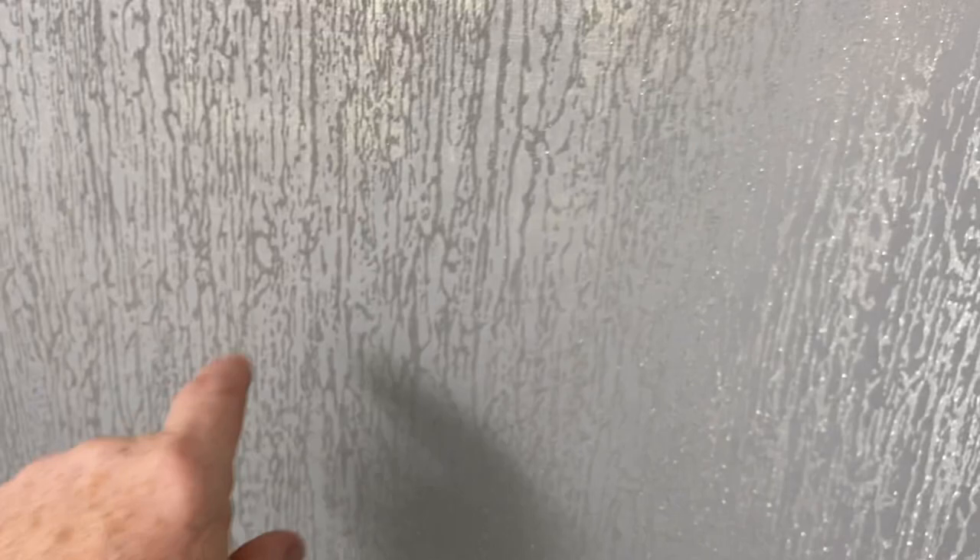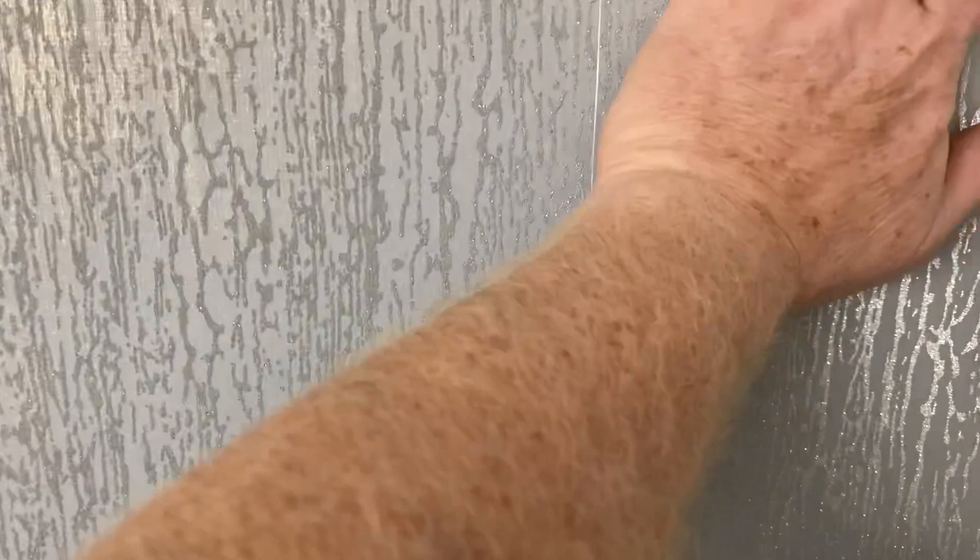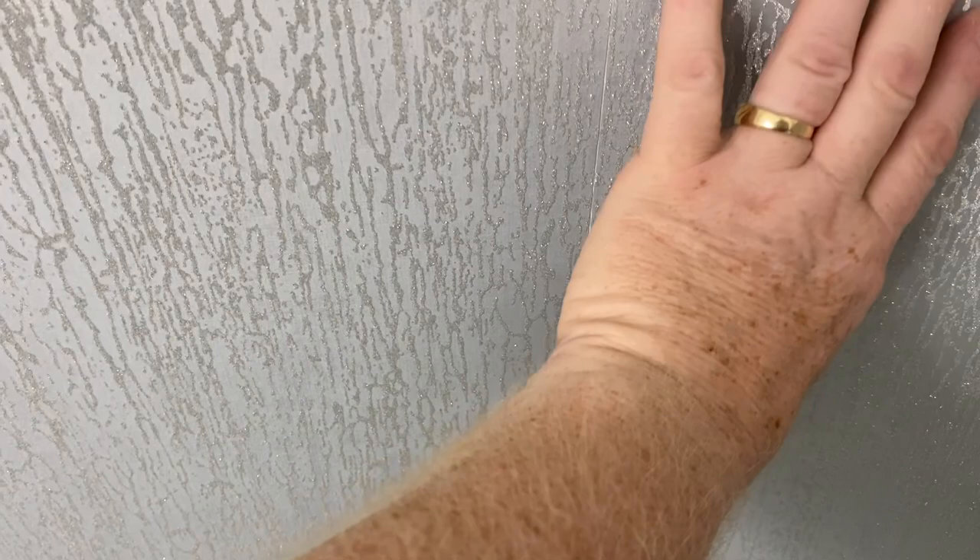Very subtle pattern. I found an error in the directions - the directions say this is a drop match, but clearly it is not. We've identified parts of the pattern and they perfectly match up straight across. I grabbed the customer right away and got his approval before proceeding. The manufacturer uses multiple labels for their wall coverings and puts them in all their wallpaper. This would drive a do-it-yourselfer absolutely crazy because we tend to believe the directions.